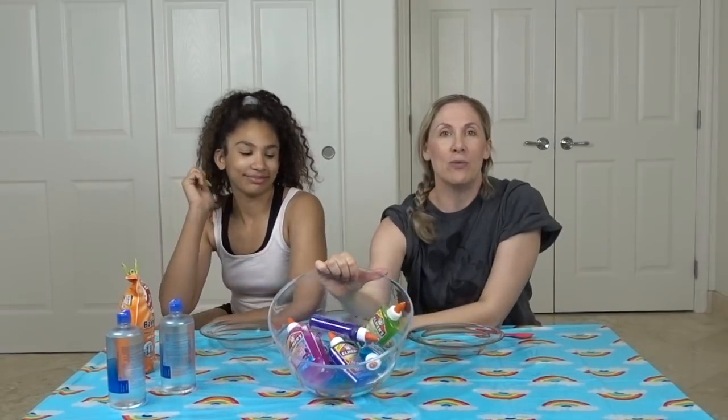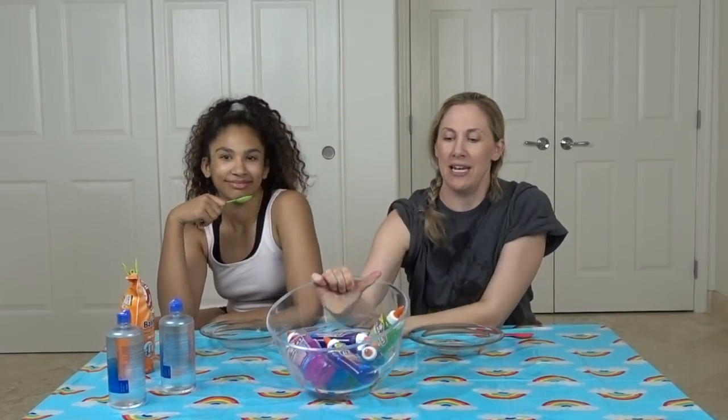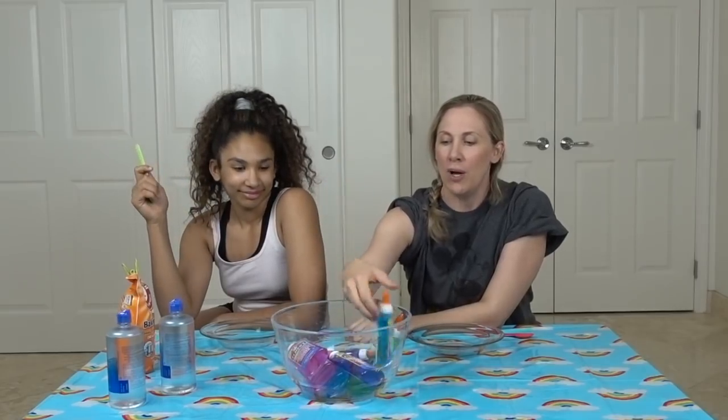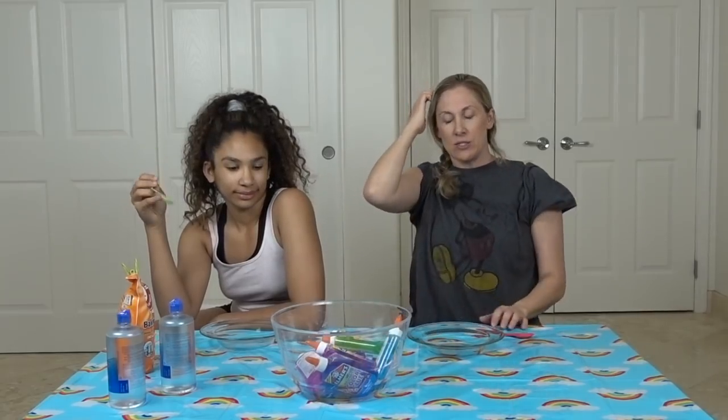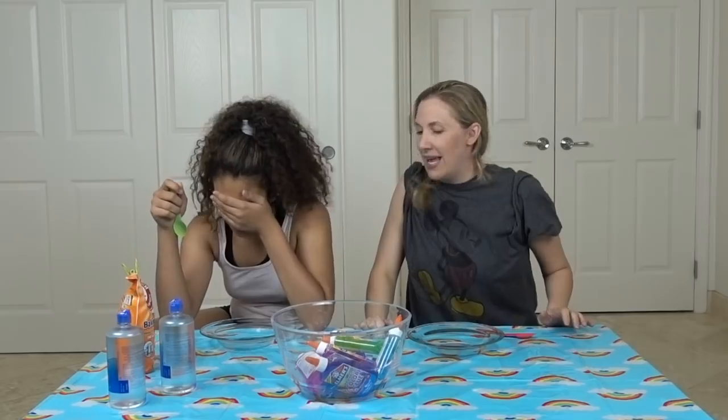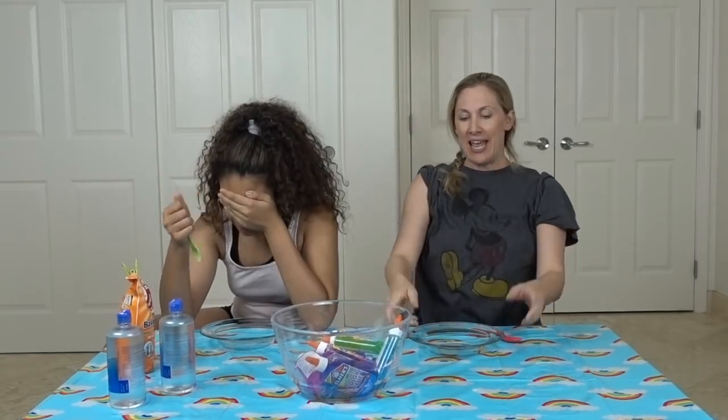So we have all of Elmer's new colored glues in here. We have blue, purple, pink, and green. We are going to cover our eyes somehow and pick three colors each. Then we are going to make slime, and you guys will judge to see whose slime is better.